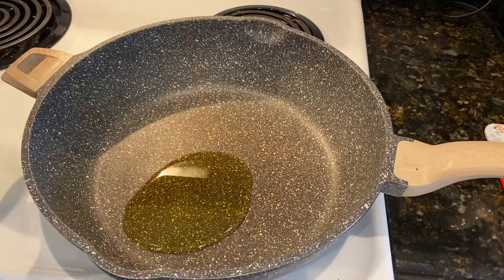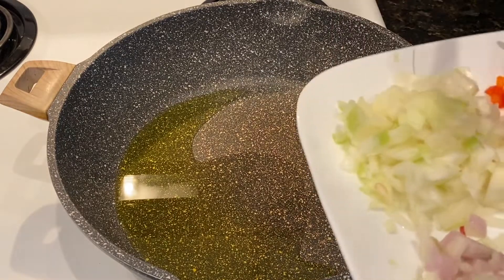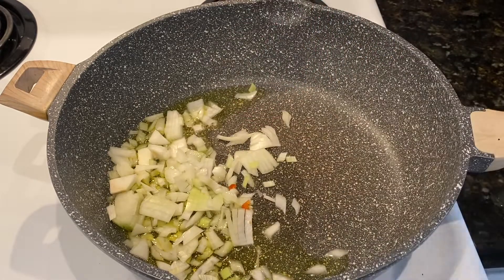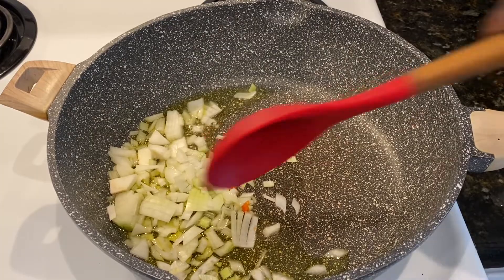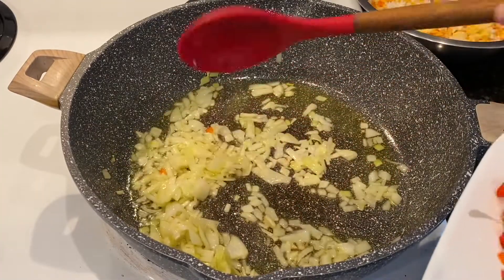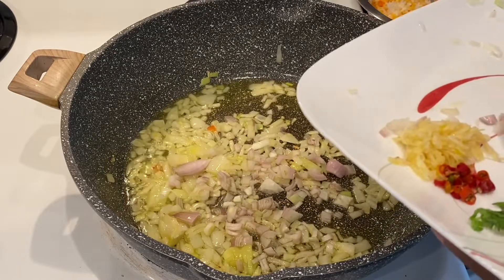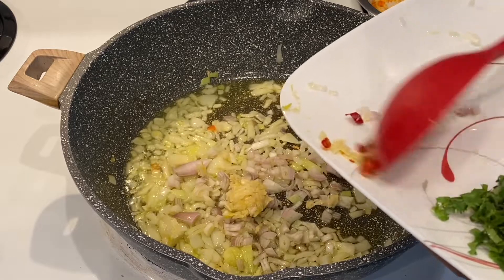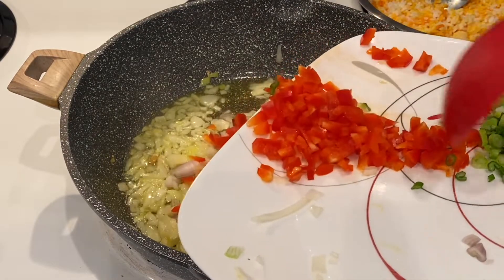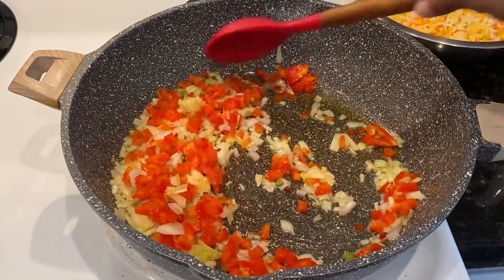I have my pan on and I'm adding two tablespoons of olive oil. I'm just going to let this heat up for about 30 seconds. Adding the onions first. The onions have been frying for about a minute now. I'm going to go ahead and add the sauce — adding the shallot, then the garlic, my chili, and also the red bell pepper.